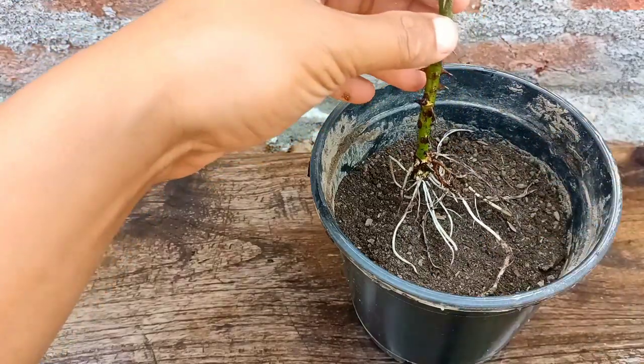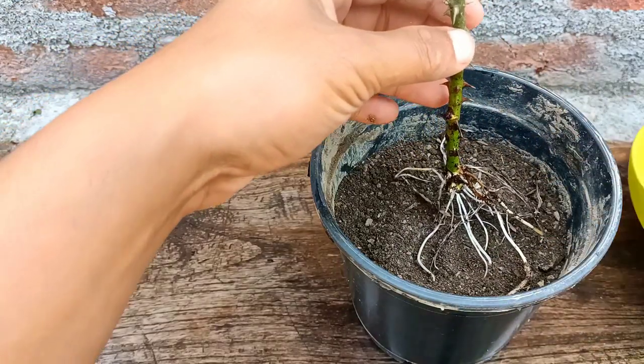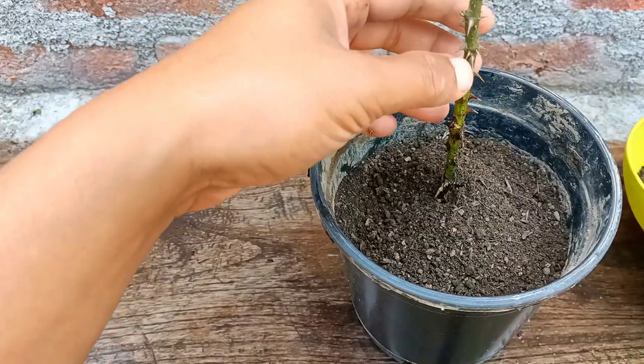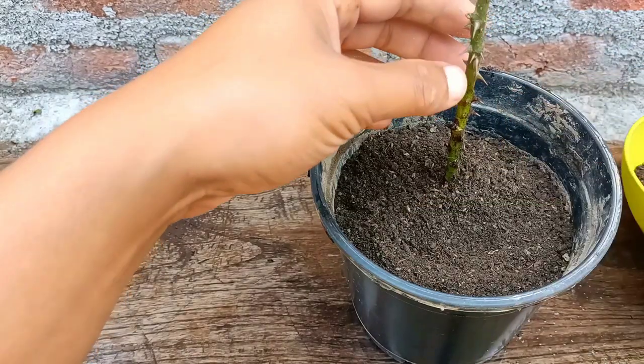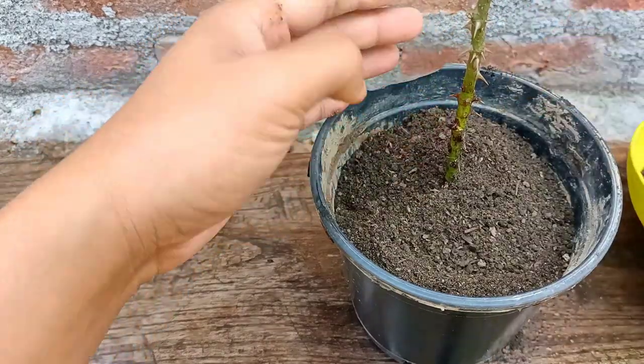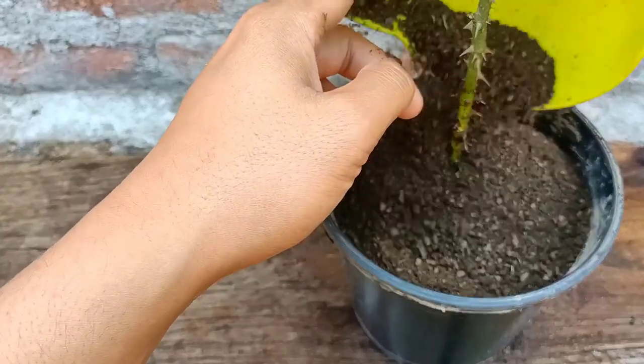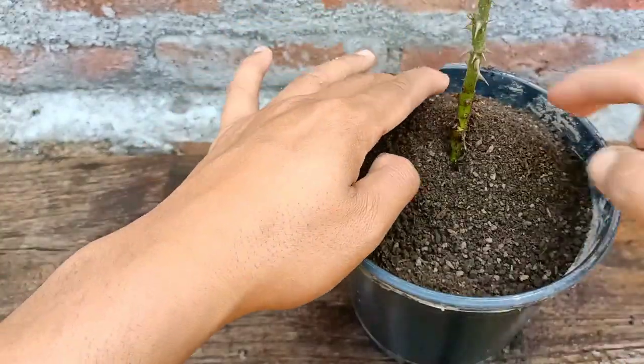Just place it gently — do not destroy the roots. After repotting, we can bring this into direct sunlight. For watering, give three to four times a week. Do not let the soil dry out.